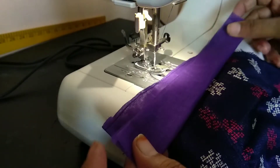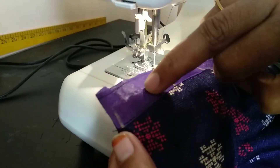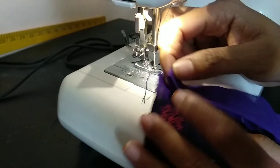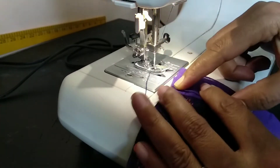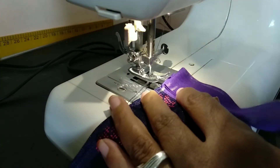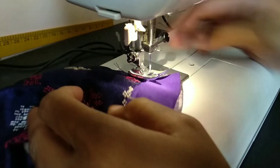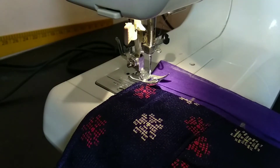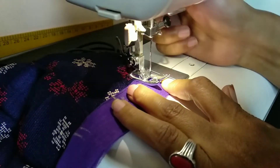First, we have to make a double fold of the cloth. We have to make a little gap and make a double fold of the cloth.